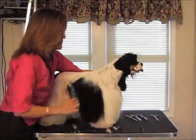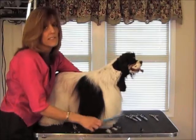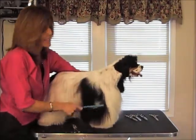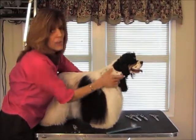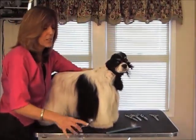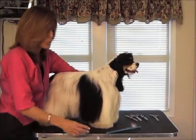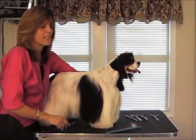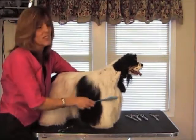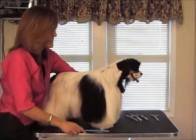When you're using thinning shears, it really makes a big difference in your final product. It really softens your trims and blends everything nice, and it just puts you a cut above the rest. In the grooming world, you really need to be competitive and let your customers see the difference — they don't really know what you did, but they know that their dog looks much better than it ever has.